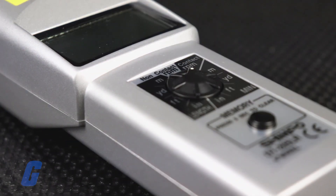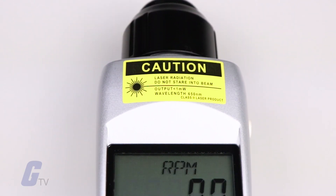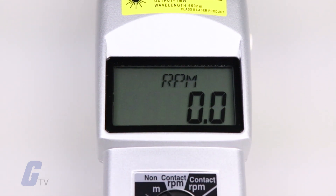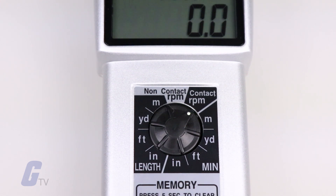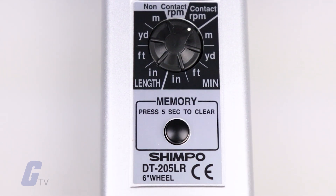When displaying rotational speed, it is displayed in rotations per minute, while surface speed and length measurements can be displayed in a variety of user-selectable engineering units, including centimeters, meters, yards, feet, inches, and miles.